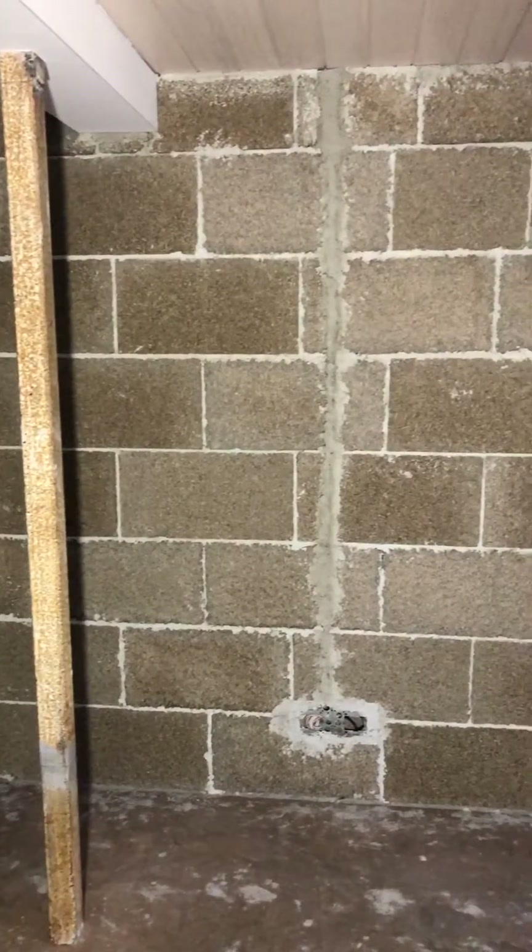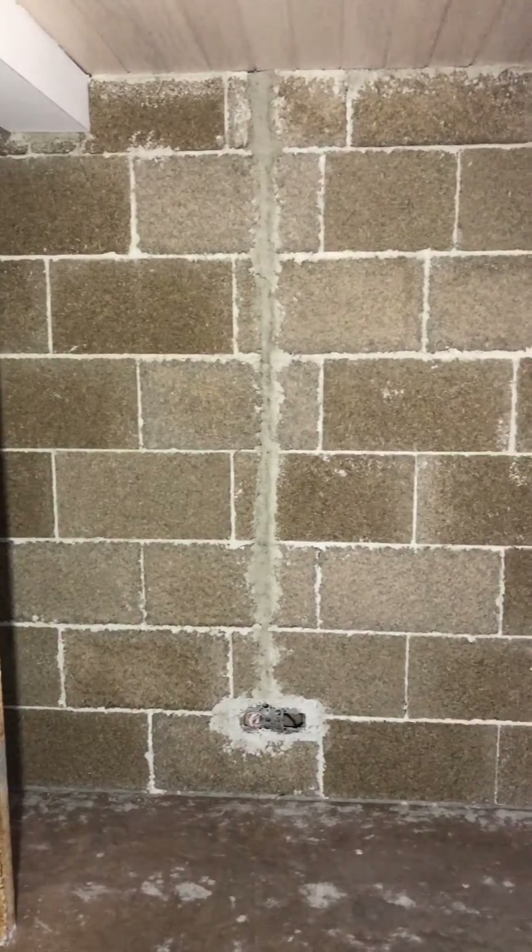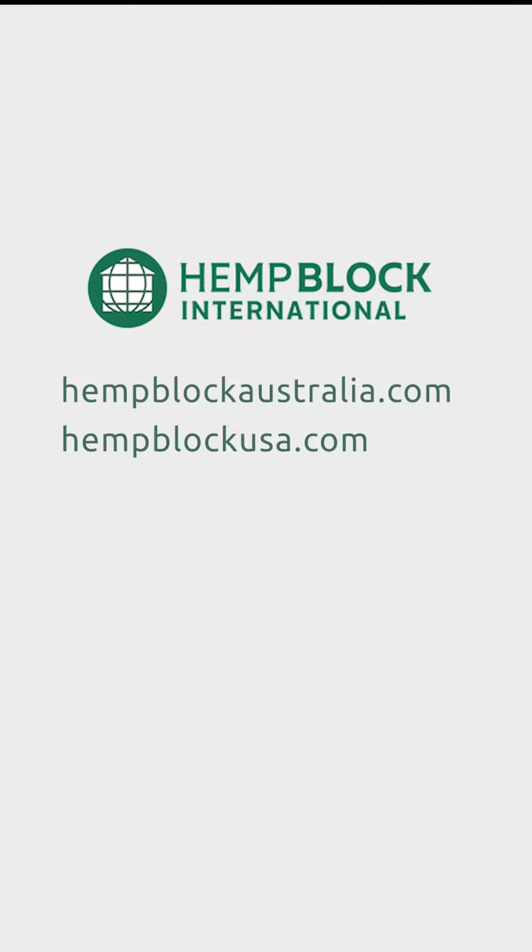You will see this in our next videos. Et voila! Thanks for watching and keep in tune with HempBlock International Australia and USA.